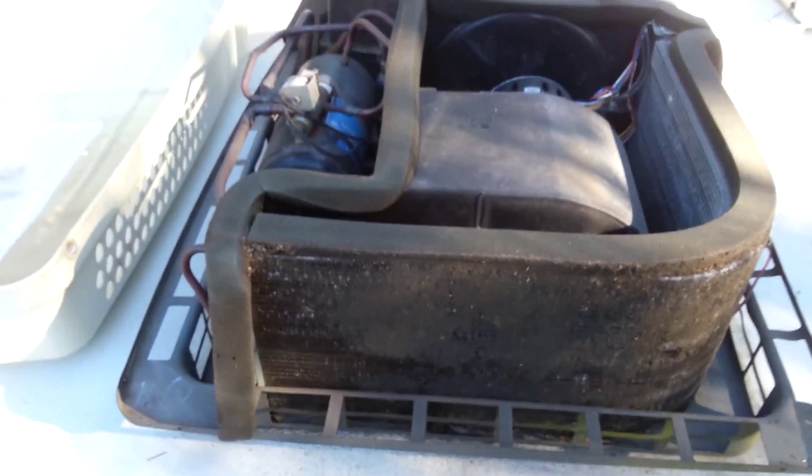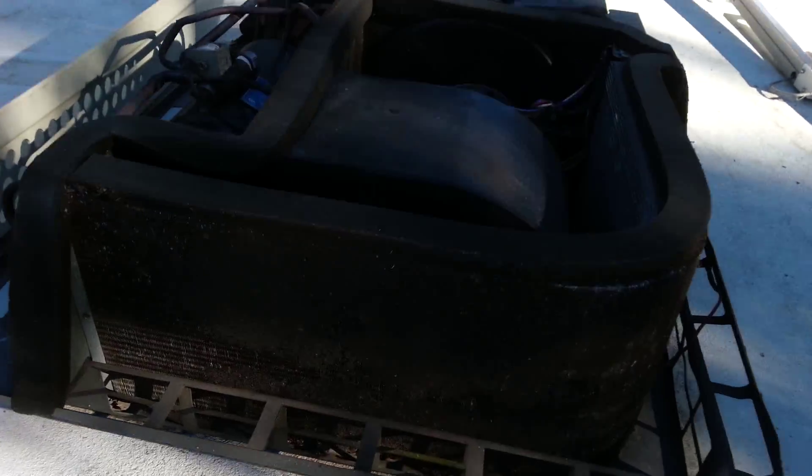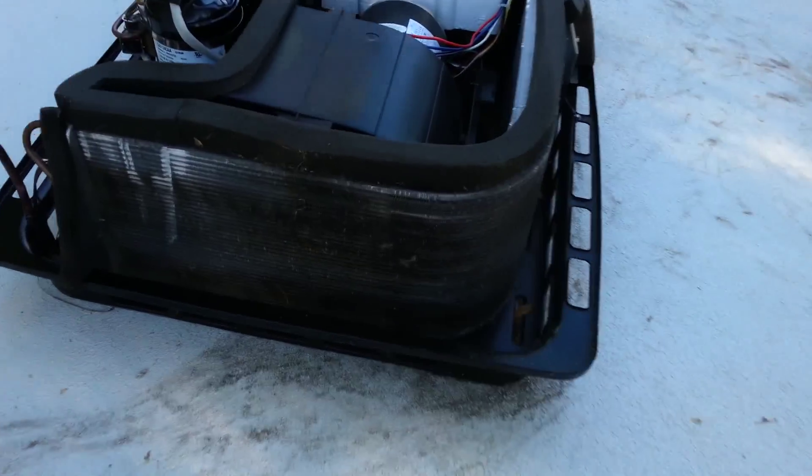Look at this air conditioner - this thing is filthy! This fifth wheel has three air units, so while I'm up here, I'm going to get them all cleaned up for her, because they are a mess. Got the covers off all three now. Look how filthy this one is - this must be the main living room that's used all the time. Here's the second one, also in the living room - still dirty, but not as bad. Then up here at the bedroom, it really looks nice compared to the other ones, not very dirty at all. We'll get the hose and some cleaner and get them all spruced up.